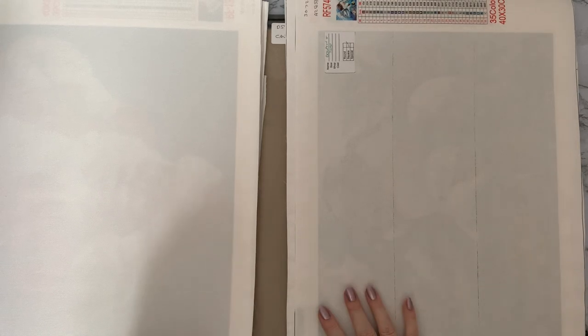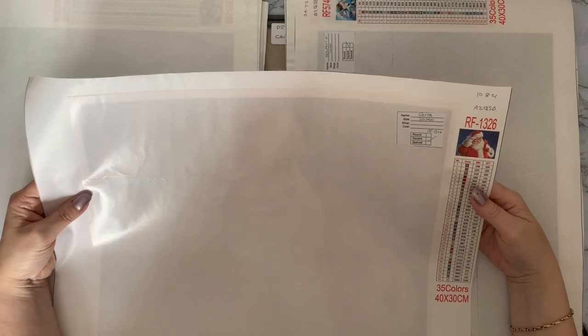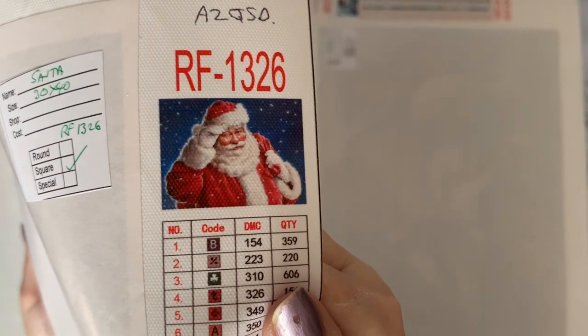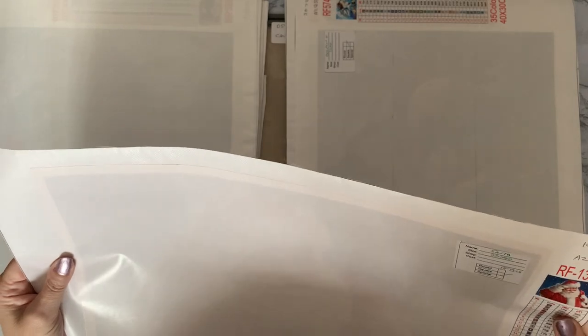The Christmas one! I'd forgotten about this one. This is AZQSD — I could have done this for Christmas in July! That's the trouble, you get them and you have so many that you forget what you've got. He's a nice jolly Santa. I'll have to take him out and try to get him done for this Christmas, seeing as I bought him for last Christmas.